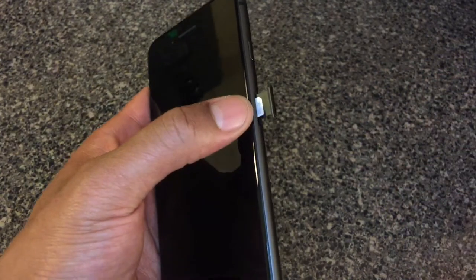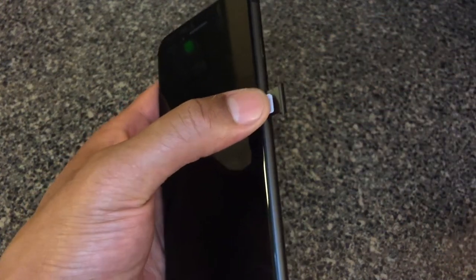And you see that? That's a SIM card inside. Let me know if you have any questions. Bye-bye.